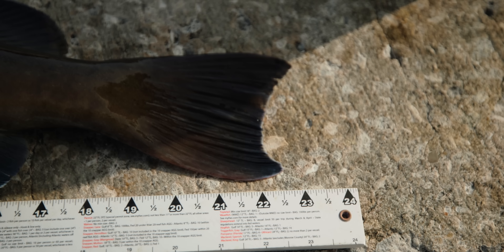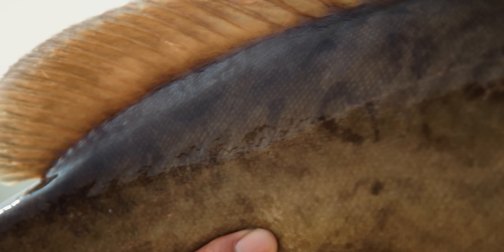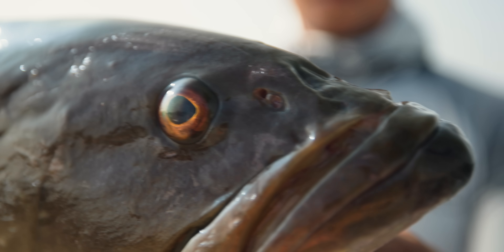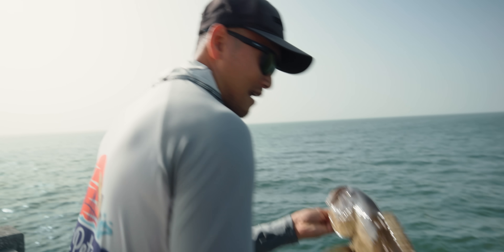23-inch gag grouper, we gotta let him go, he's a little small — an inch short. They gotta be 24 inches. All right, let's put this guy back in the water. But this guy fought, I'll tell you what. Let's send him back down.